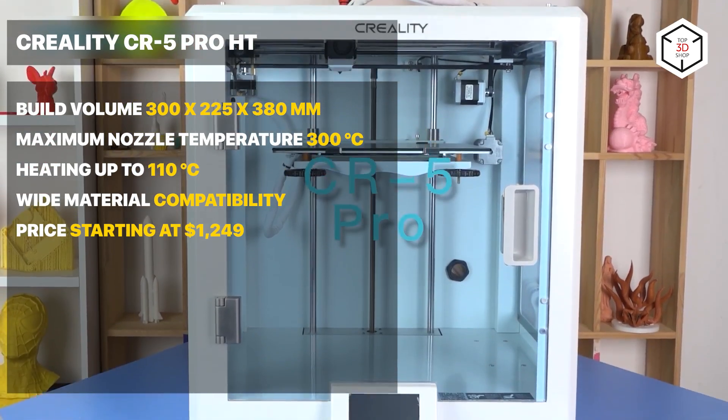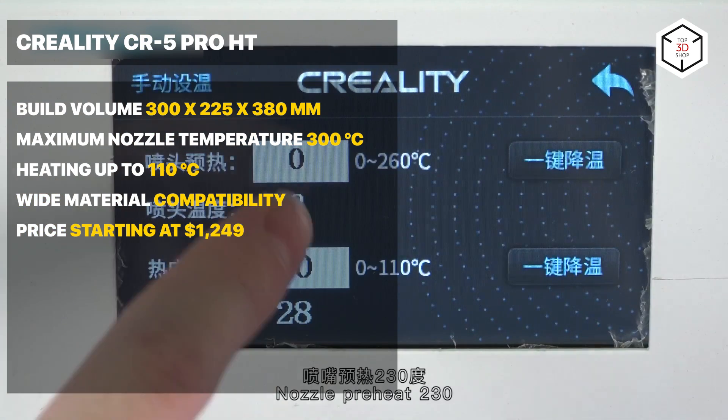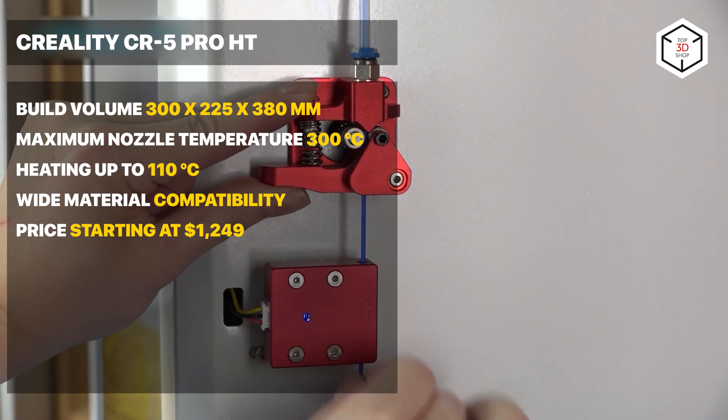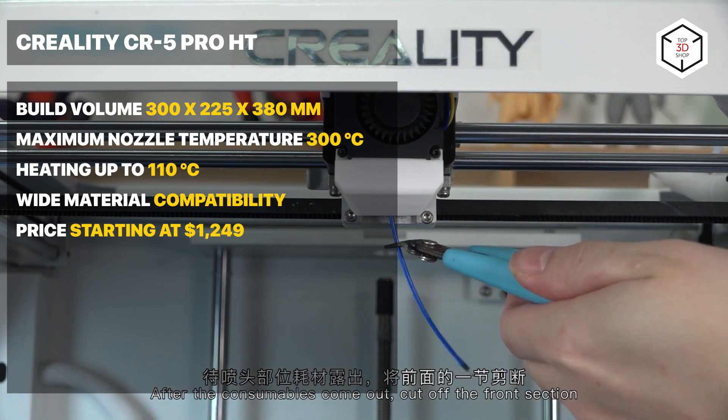The CR5 can be operated via a 4.3-inch touchscreen or remotely with the Creality Cloud application. As a disadvantage, we can mention the minimum layer height of 100 microns, which is not very good for a printer of this category.